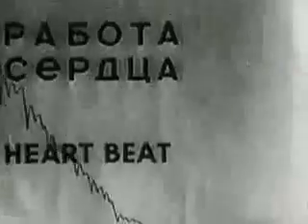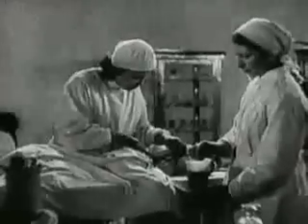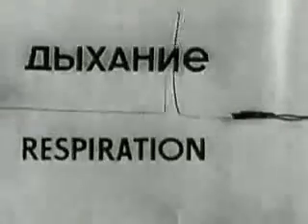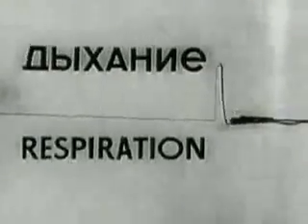The heart is still beating. This is one of the animal's last gasps. This is the final gasp. The dog is drained.